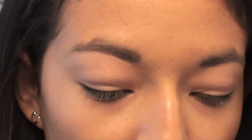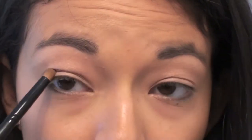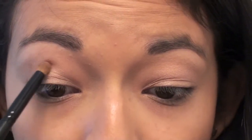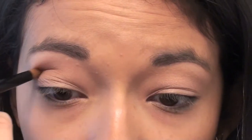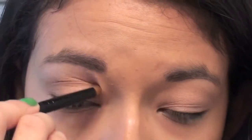Next, using my crease eye pencil brush, I'm going to take this light brown color by Clinique called Teddy Bear and apply it into my crease. Using a pencil eyeshadow brush is really great for getting color into your crease. I love this color because it's not such a dark brown that it's going to make this look very nighttime-ish — it's just going to define your crease.